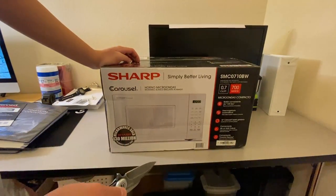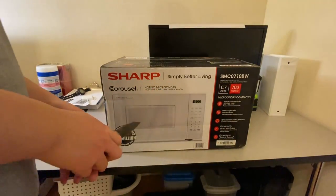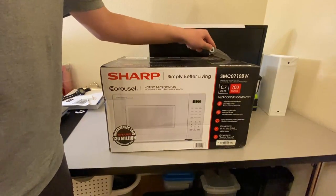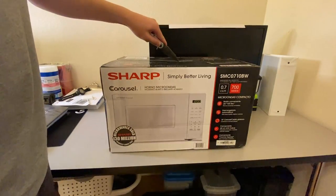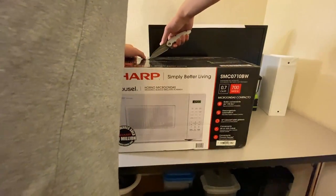Today we have a microwave — more specifically, this Sharp microwave, 0.7 cubic feet, 700 watts. So it isn't exactly the world's most powerful one, but it's supposed to be small and compact. Like all kitchen appliance videos that I make, I'm going to make kind of a demo as well, so I'll be making myself noodles.